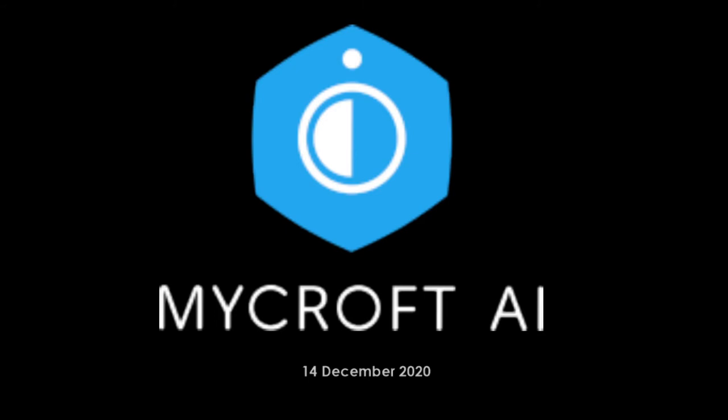Today is December 14th. This is the Mycroft DevSync. I'm not going to talk about my day, so I'll just go first and say I'm not talking about my day. Chris Vare, how was your day?